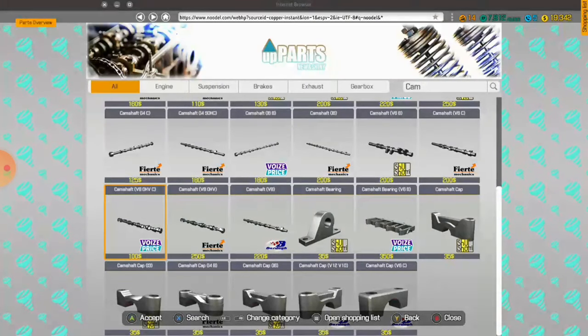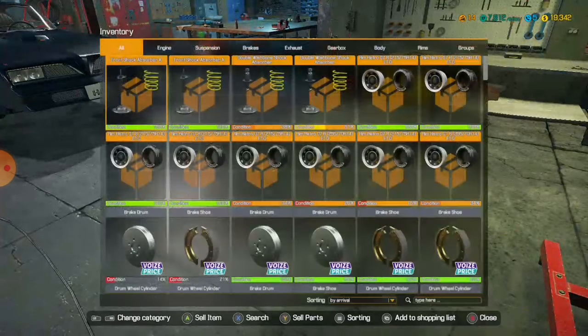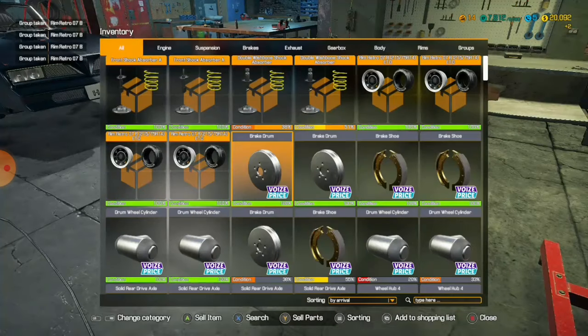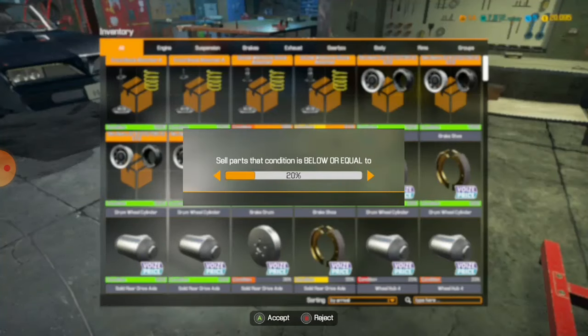I took off that many pieces — I don't have any space! Who's ready to sell some useless parts? Anything under 50% can be gone. Look how much money — 2500 just from selling broken parts. Easy. And I'm still fixing to make the engine, right?